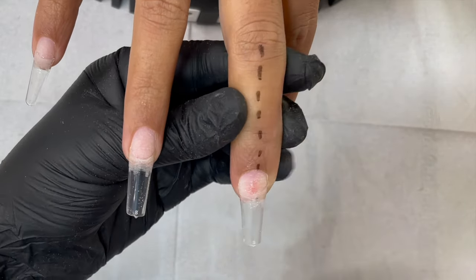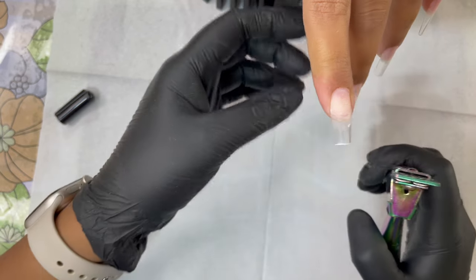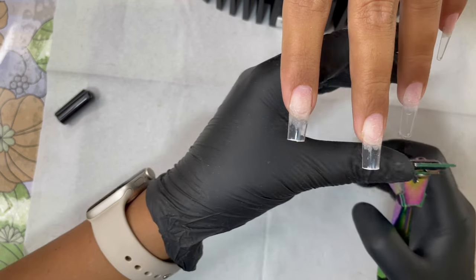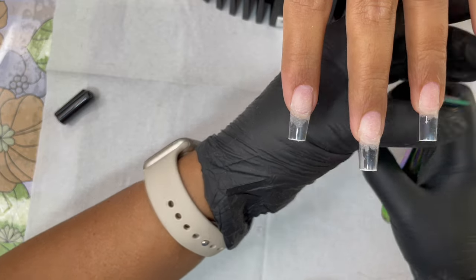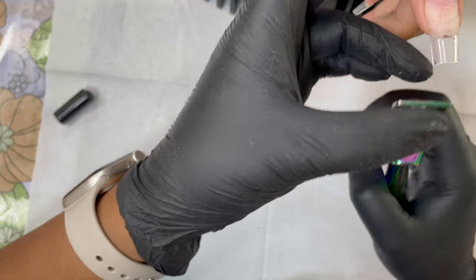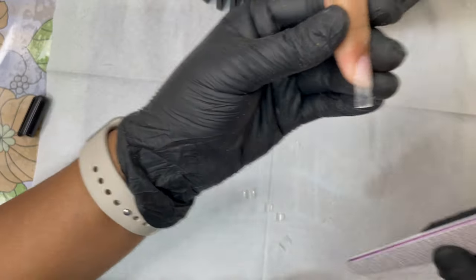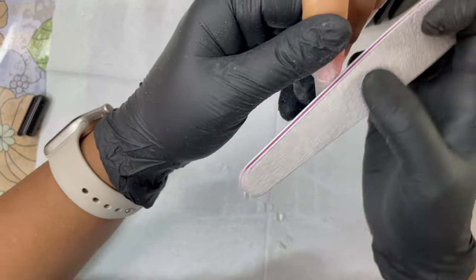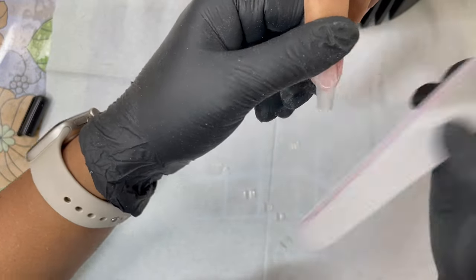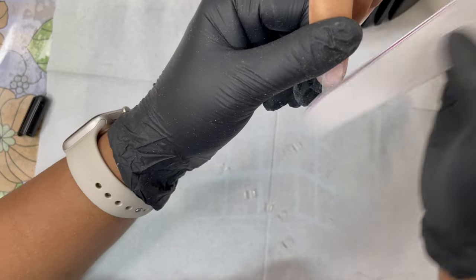After attaching all the tips, I trim them down to the client's desired length using a tip cutter. Keep the cutter straight and press in one motion to break the tip cleanly. Then use a hand file to reshape if needed. We're doing long square nails so minimal reshaping is required. We fine-tune the free edge and both corners, then buff and blend the edges where the tip meets the nail plate. Since we pre-filed the tip thickness, we don't need to file too much here, protecting the nail plate.